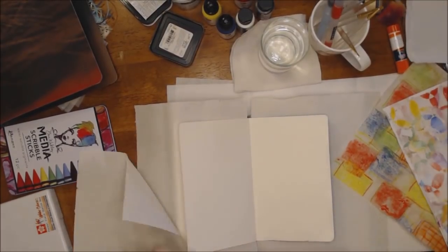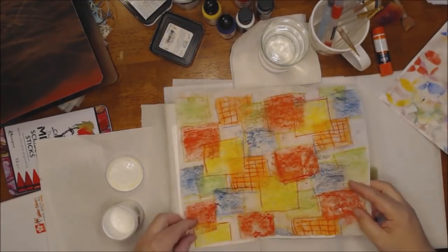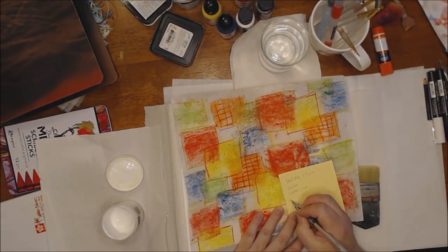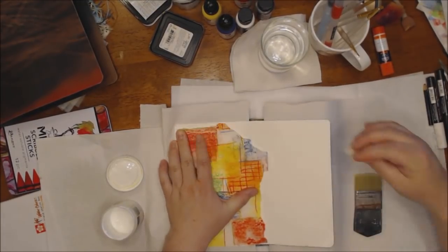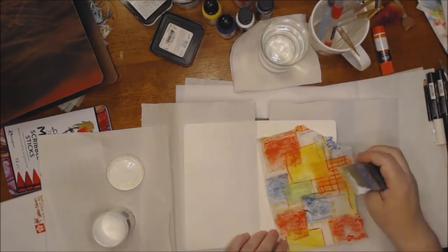Obviously this is not my studio — it's just a table in the place where we were staying. The light is not as bright because I don't have any dedicated lighting. I tried to be by the windows and had lights on, but it's still darker than normal.